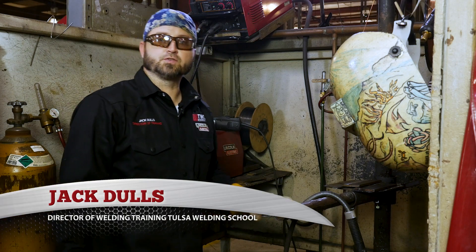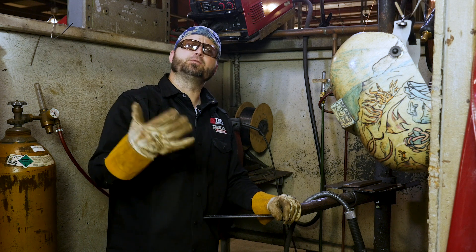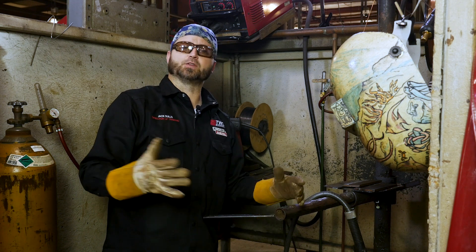Hello, my name is Jack Dulles, Director of Training at Tulsa Welding School, and today we're going to be talking about certification tests with flux core in the 2G, 3G, and 4G positions with a backing strip on 3/8" plate.